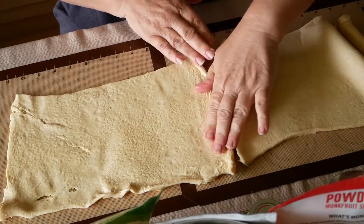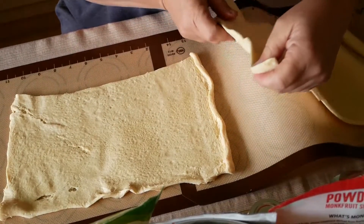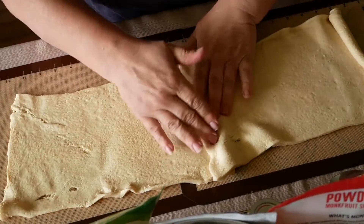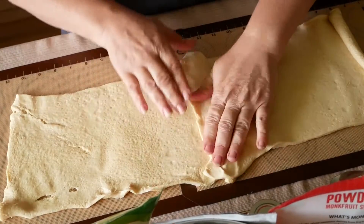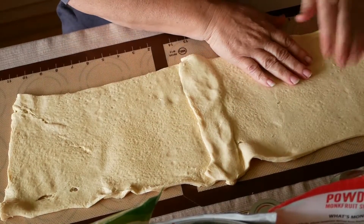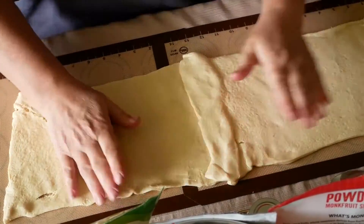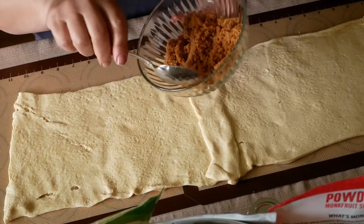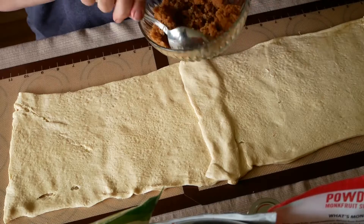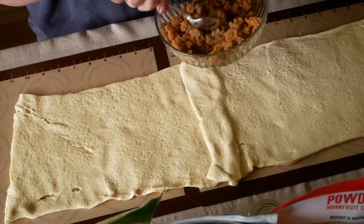I've got silicone mats right here and I'm just going to join these two parts. The faster you can use this dough the better, because as it gets warm it gets a little sticky and sticky dough is kind of a pain to work with. I've got about a cup of a mixture of three types of sugar-free brown sugars — artificial brown sugars.